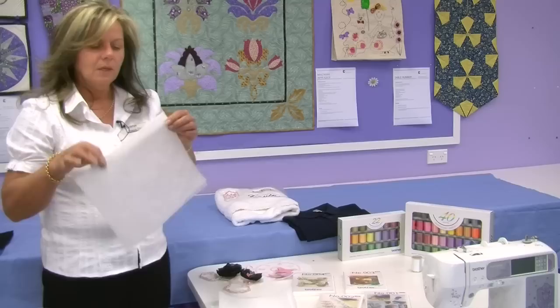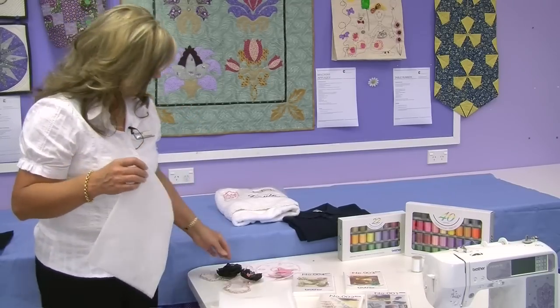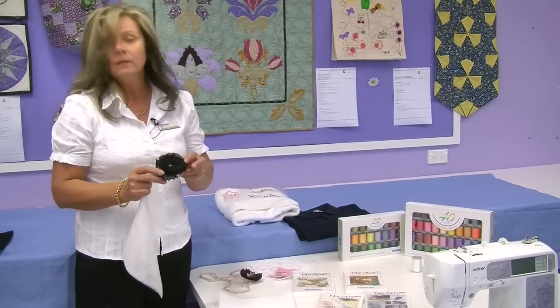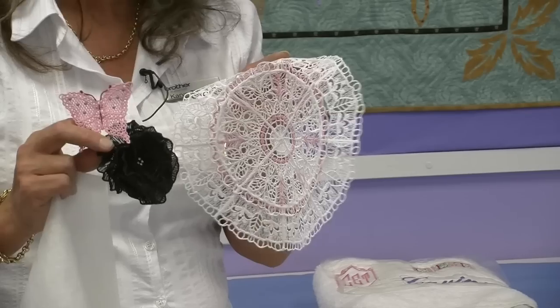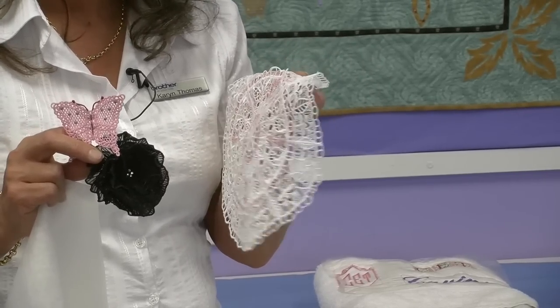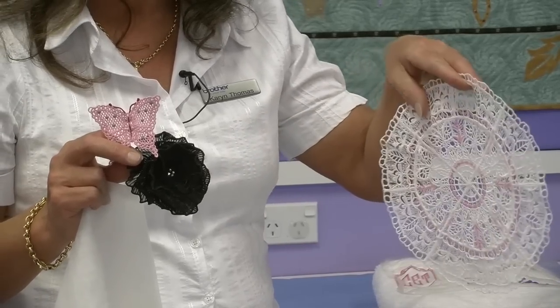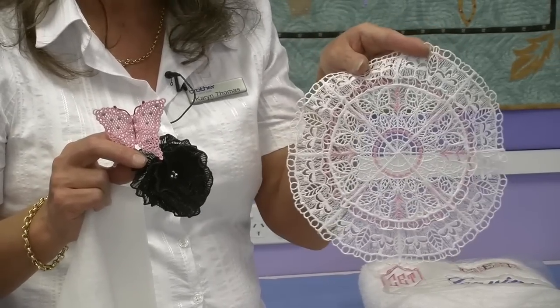The next one is called Washaway. This is designed to do lace. The flowers here are all lace designs, all done on a Washaway. It's designed to embroider lace designs and then wash it away. The result is a design without anything behind it.